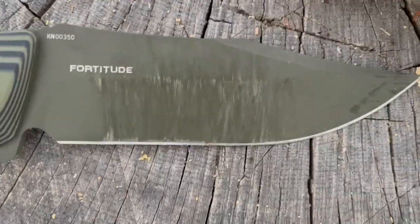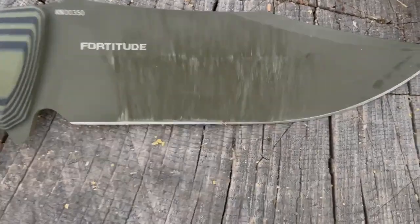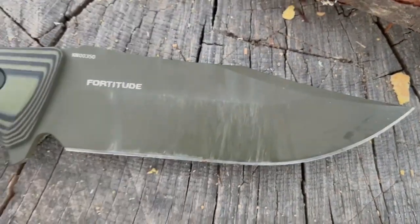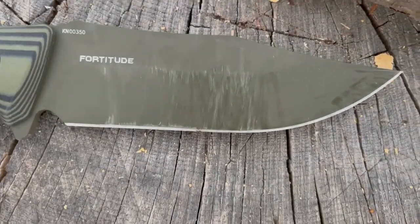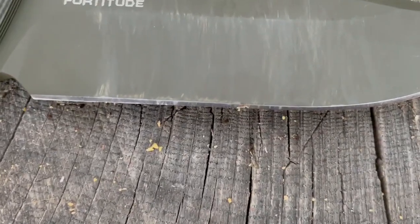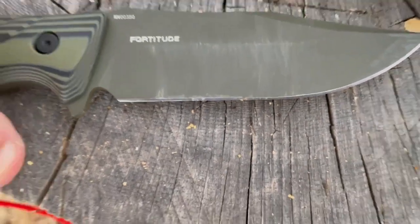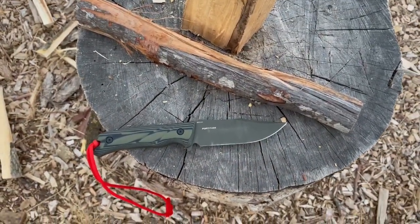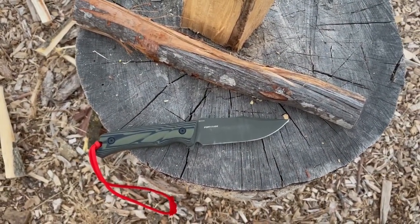You can kind of see, doing some batoning already. There's already one nick and burr in the blade. This is D2 steel, so I'm a little surprised that's happened. When I get home, I'll put it on the sharpener and see if I can get that out.